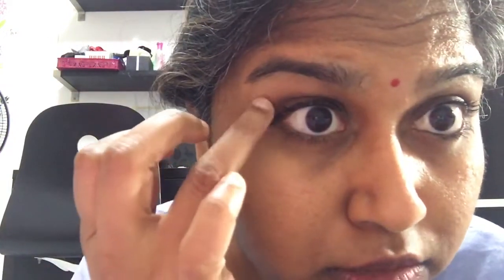You might smudge a bit, so you can just wipe it off with a cotton bud later on. But this would be the much more ideal way to apply your eyeliner as compared to using the tip and trying to line your waterline that way, because eventually you're going to lose that sharp edge.